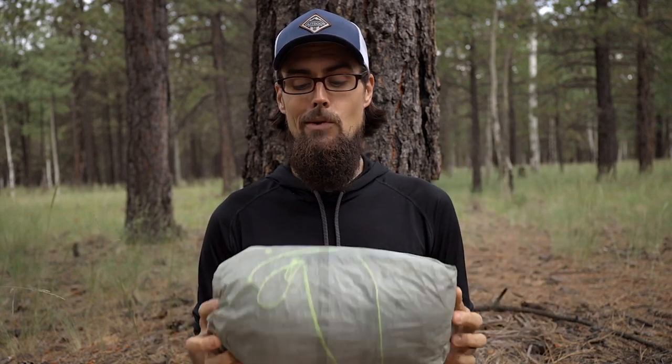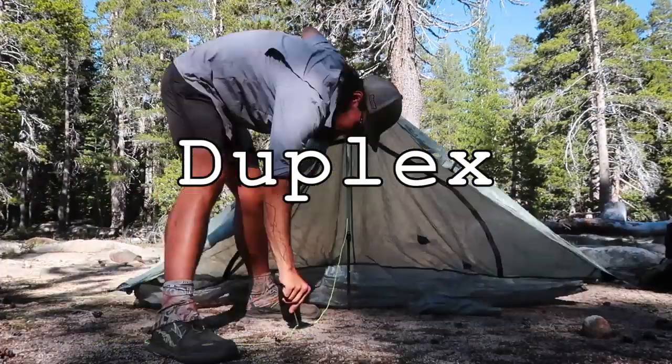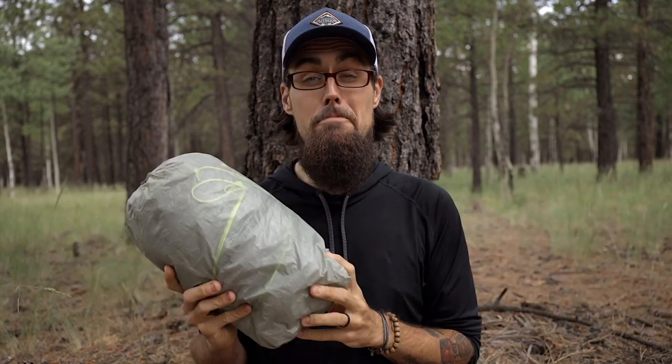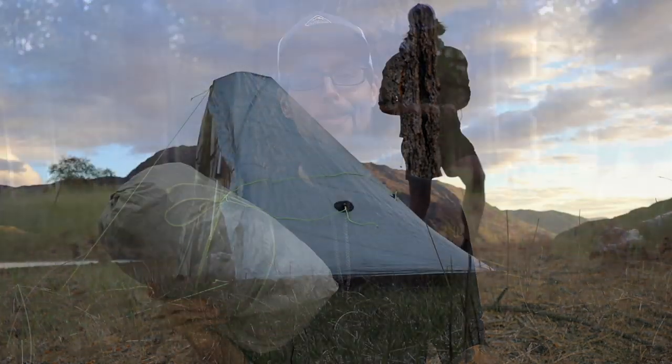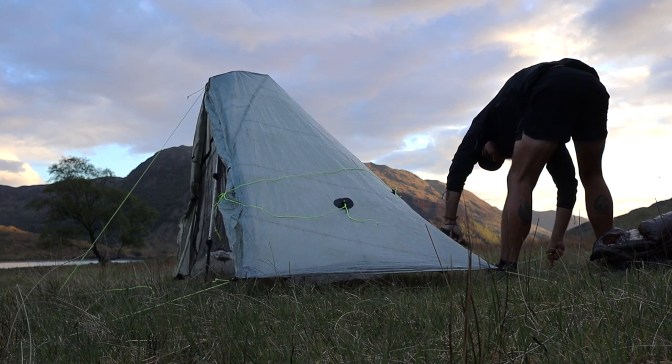So what do I dislike about the Plexamid after using it for a year? The first thing I really dislike about this tent is its setup. After using the Duplex for about two years, it is a really easy tent to set up — you put down your four corners, put up your two trekking poles, put tension, and it's done. The Plexamid, because it has all these strange shapes and 10 guy lines, if you're using all 10 guy lines to get the most room, it is a bit of a pain to set up. After using it for 50 to 60 nights, I still have not mastered the setup on this tent.